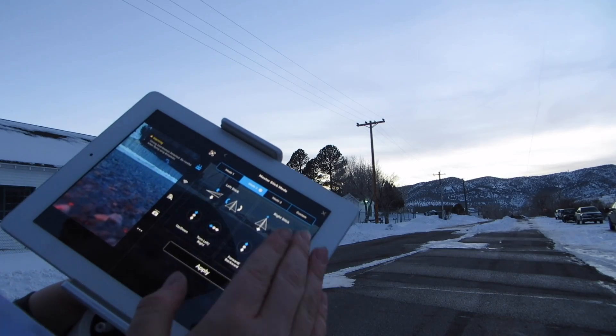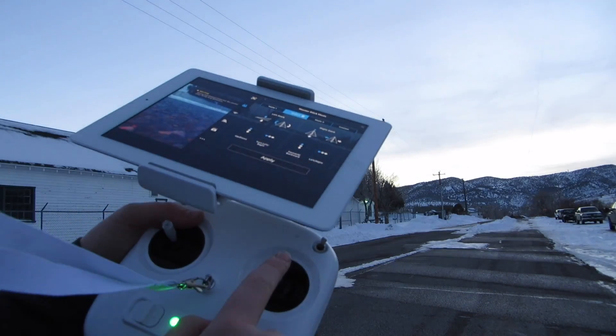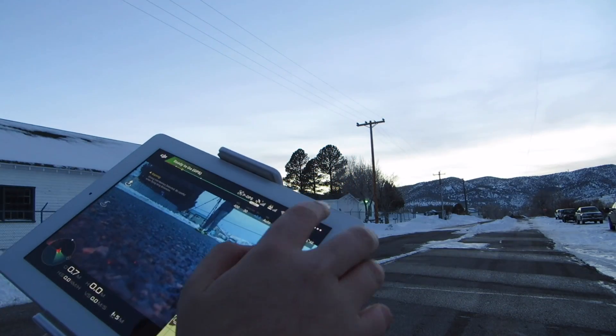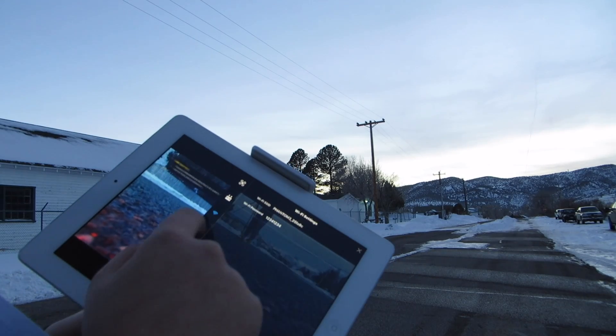Through controller settings, you can calibrate the remote and choose the stick mode. If you're a lefty, you can change the sticks so that everything that would be on one side is swapped to the other.